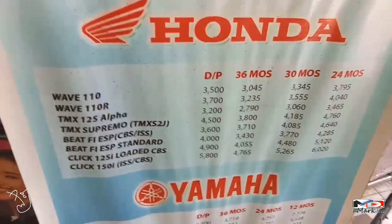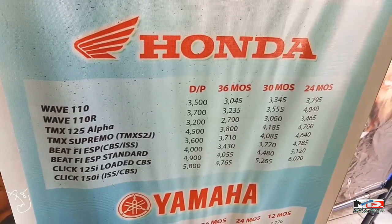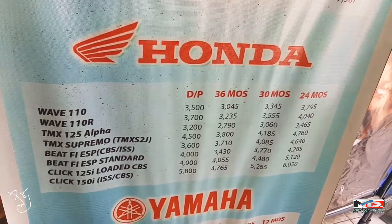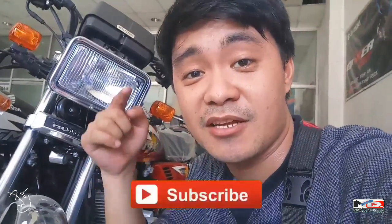So check nyo na lang yung TMX125 Alpha na pinakit ako. Check nyo na lang yung down payment at yung monthly niya mga bes. Dito yan sa Plaza del Bulacan, Suzuki branch mga bes. Screenshot nyo na lang. Ito na ba ang motor na babagi sa'yo? Kung ito na nga, markahan mo na yan at mag-subscribe ka na sa aking YouTube channel. Salamat sa suporta, salamat sa inyo. I'm Mark V, ciao.